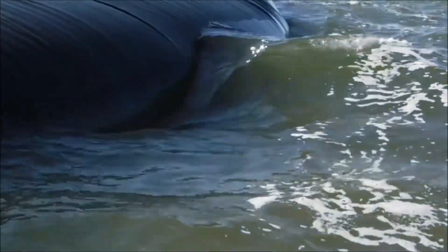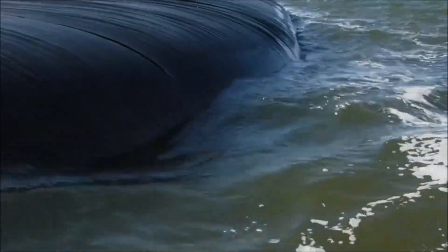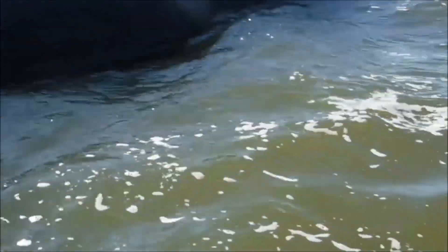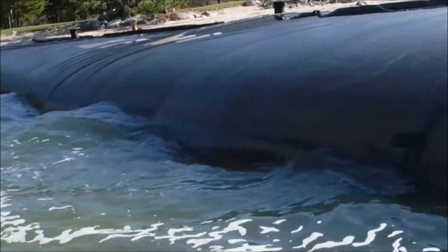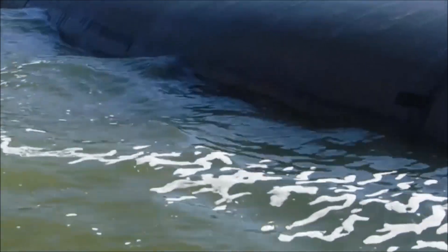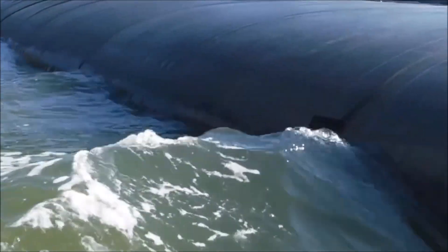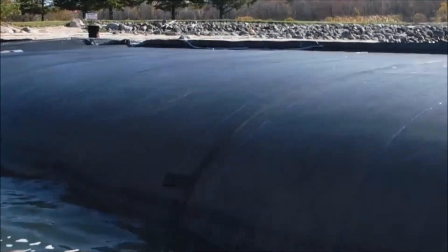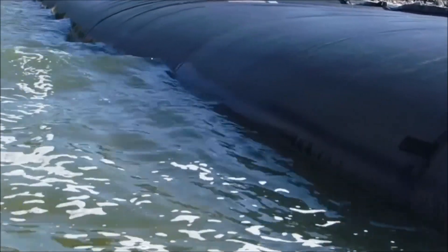You can see the wave action here running right down along this dam. And this is what we want to put out in the ocean — to catch this wave action going along the side of the dam, and it compounds itself. These are just small waves, but see that one there? They get considerably bigger when they are pushing off the aqua dam. And we want to turn that into something like energy.